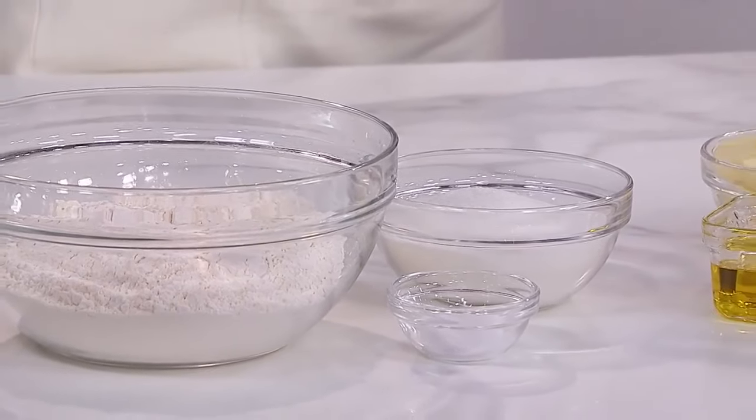Let's start off with the base ingredients in our recipe: our flour, sugar, and salt. These represent the base ingredients in a financial plan, which are our goals — short, medium, and long-term goals.